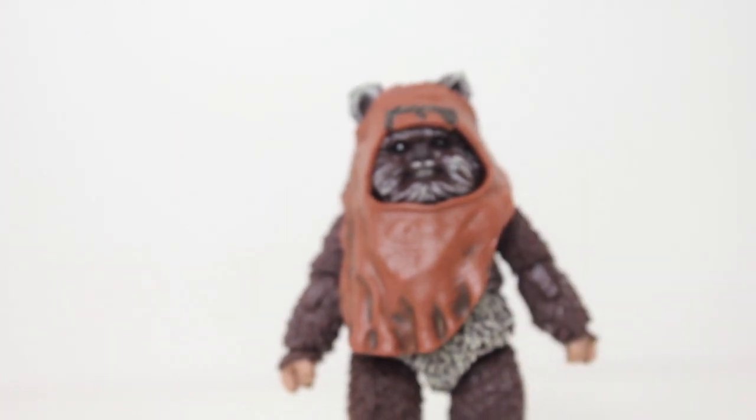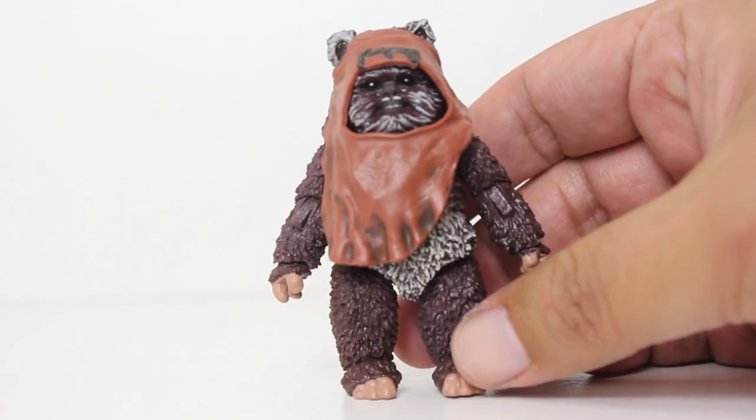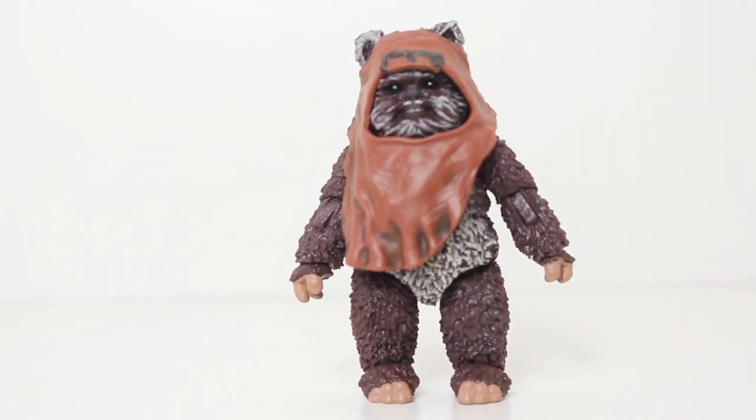Wicket is a figure I've been wanting Black Series to make for frickin' ever, so I'm glad that the 40th anniversary finally got Hasbro to make this. I'm really happy with it.